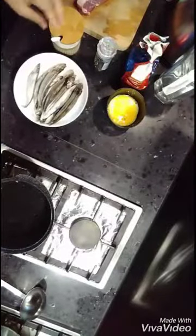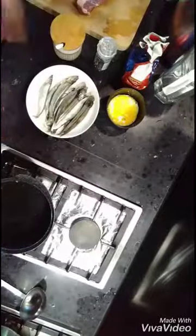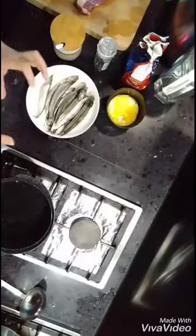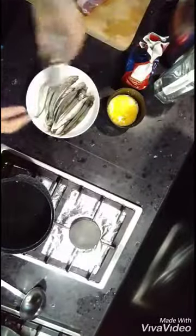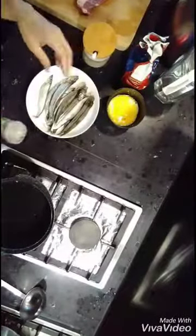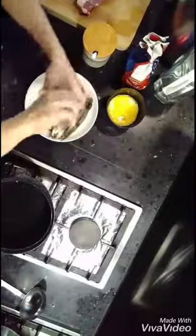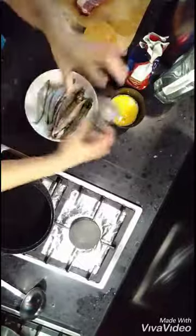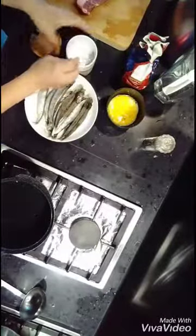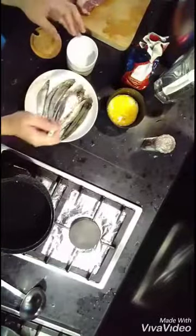Hello, welcome back again. Now I'm going to show you how I'm going to fry a couple little fish using this bowl. I'm going to put some black pepper and half a teaspoon of salt.